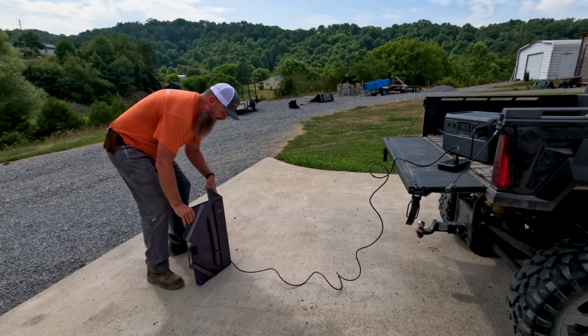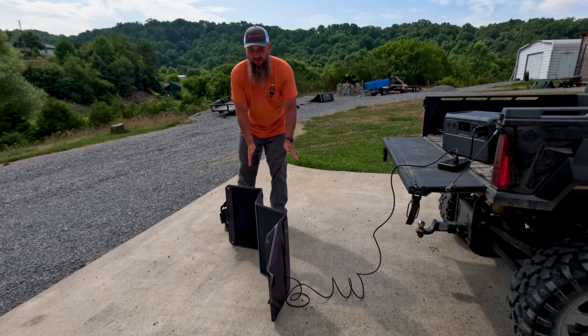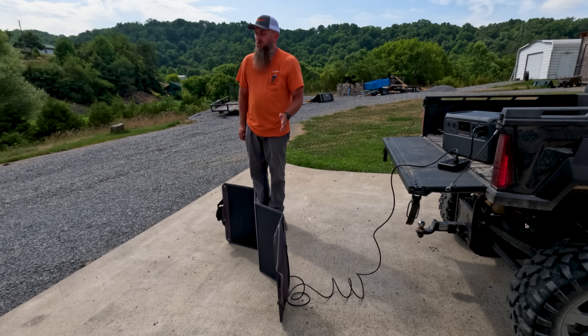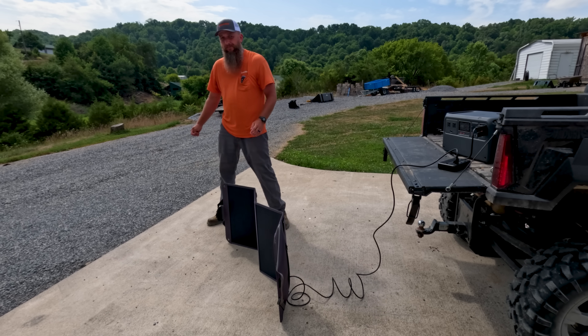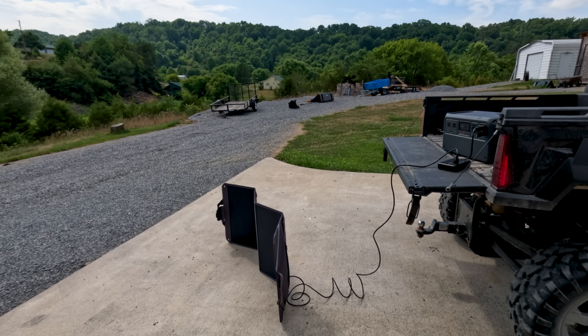You just unfold it, face it to the south — some people lay them flat on the ground and they charge that way too, but facing south is the best scenario. The one thing to watch for with solar panels is wind — wind will knock them over. The sun actually came out right now and the watts are going up on the screen, so it's charging even faster. I can't stress enough: if you're buying one of these DJI power units, go ahead and get the adapter and solar panels. This is free energy repowering your unit — you can't beat it.